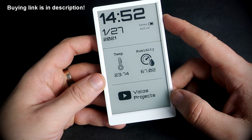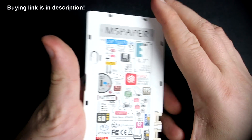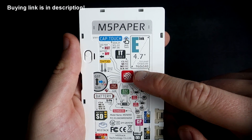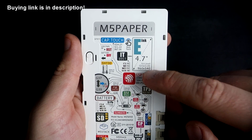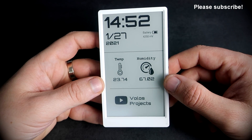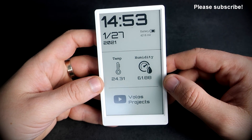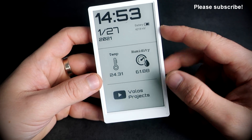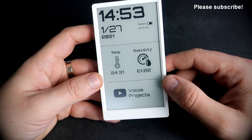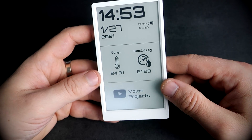OK, let's go back to the subject. In fact, this device is special because it has this beautiful e-ink display, 960 by 540, which looks beautiful. It is very easy to read, and the best part about this display is that when I turn off this device, the display will hold the last image. That means I can save battery and still display something on this display.